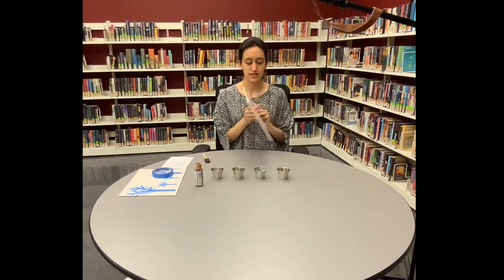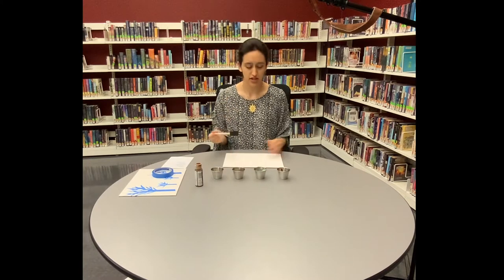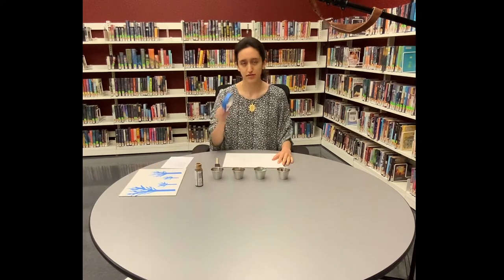All you need for this is a canvas or some other material to paint on, paint of course, foam brushes or paint brushes — you can use either one. I like the foam brushes just because they're a little bit wider and it's easier to spread paint throughout the whole canvas. And finally, painter's tape.